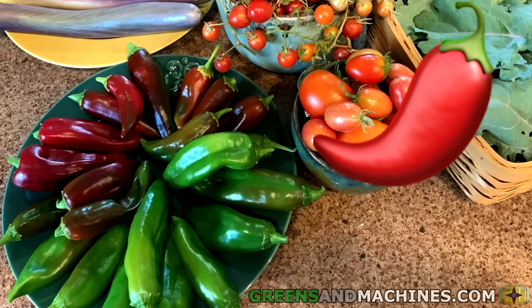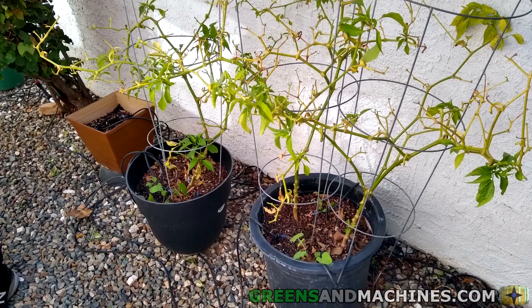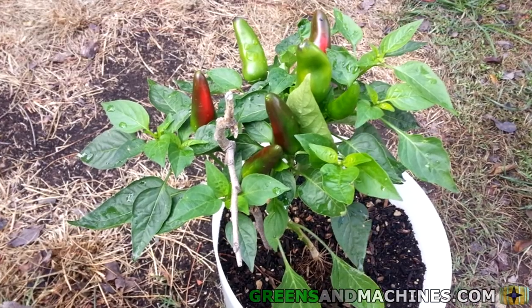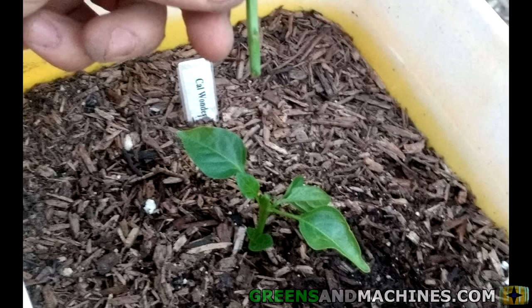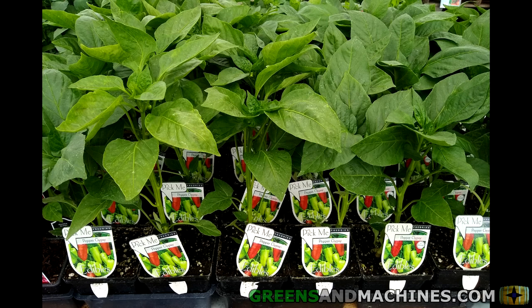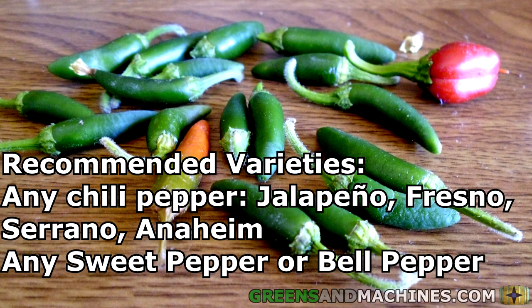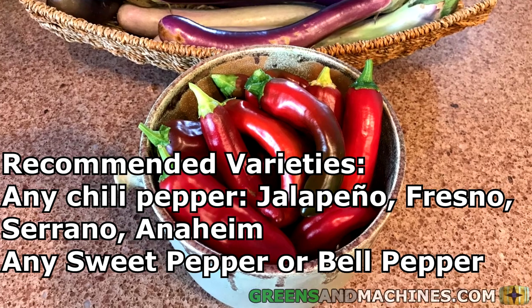Number two, we have peppers. Peppers are an excellent choice to grow in a 5-gallon container. Like tomatoes, pepper plants should have no trouble establishing a large root system inside a 5-gallon bucket. With proper staking or pruning, you can get massive pepper plants producing all season long. If you do not have a way of staking your plants, I would recommend topping the plants when they are young, which will allow them to grow bushier. Although you can grow peppers in smaller-sized containers, you won't have any variety restrictions when growing in 5-gallon buckets, so go crazy with bell peppers. Recommended varieties: any spicy pepper like Fresno, Anaheim, or Serrano, and sweet peppers like banana peppers and bell peppers.